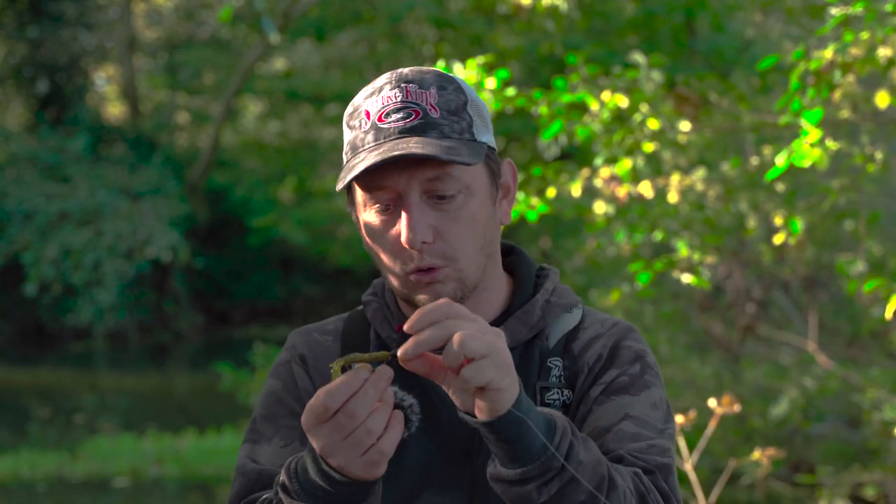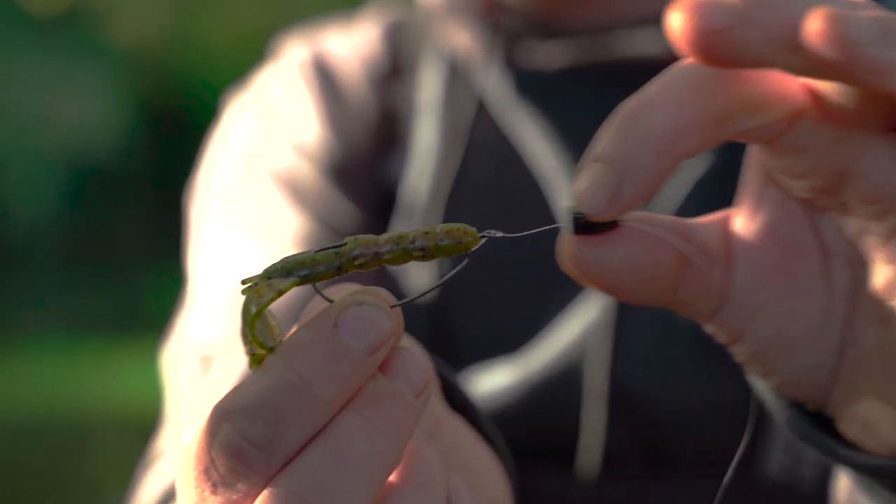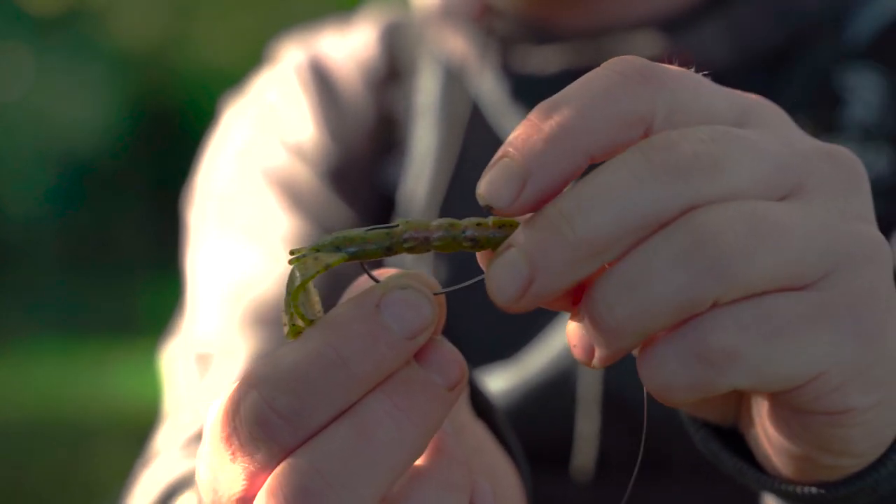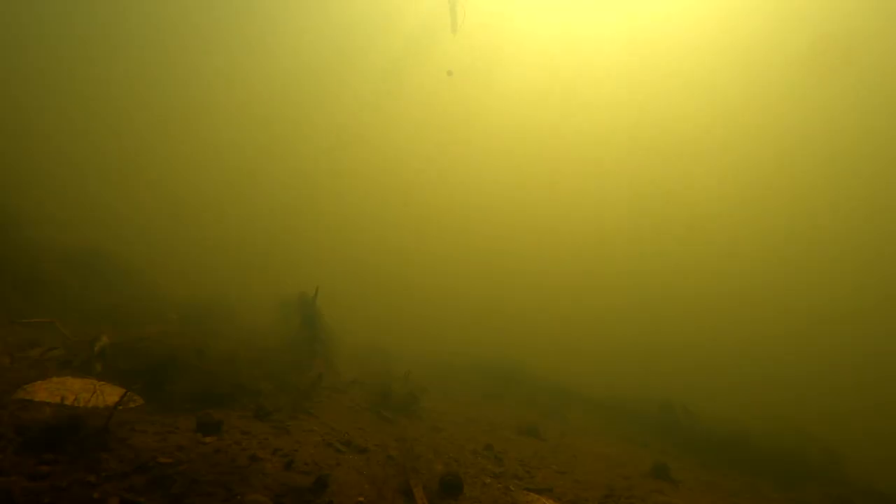Then I've got a 7g tour grade tungsten sinker on there and that's totally free running. The reason I do it free running is because when it goes down you get a little bit of separation — as the weight goes down first, hits the bottom, and then the lure follows. That last few inches it just slows the lure down a little bit and gives the fish more time to see it.